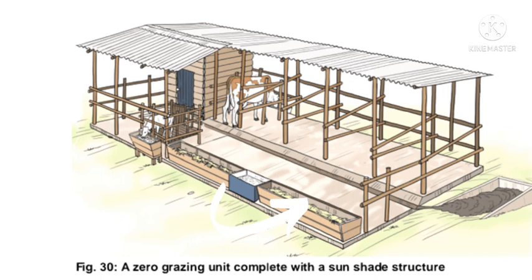You may also need an isolation pen for cows that are sick, a manure storage area, and additional offices if you are employing a manager to manage your zero grazing farm.